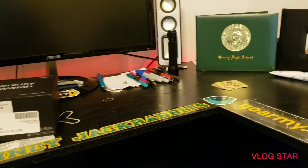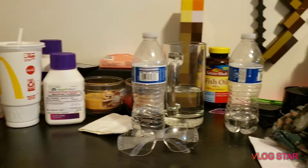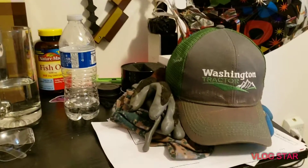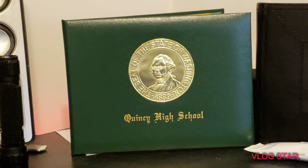Alright everyone, what's up? So this is my room. You can see it's kind of messy. You got medicine, bottles, work stuff, my diploma. Jesus Christ.